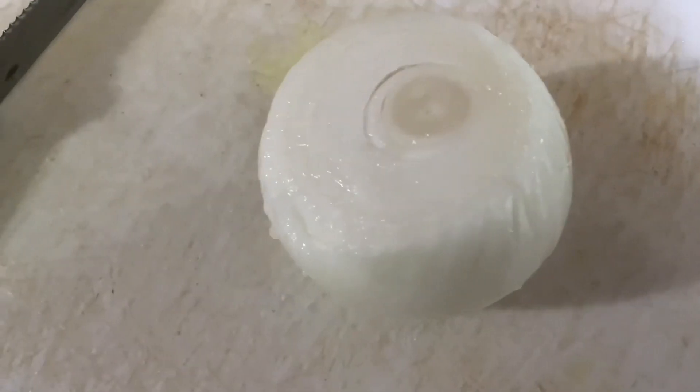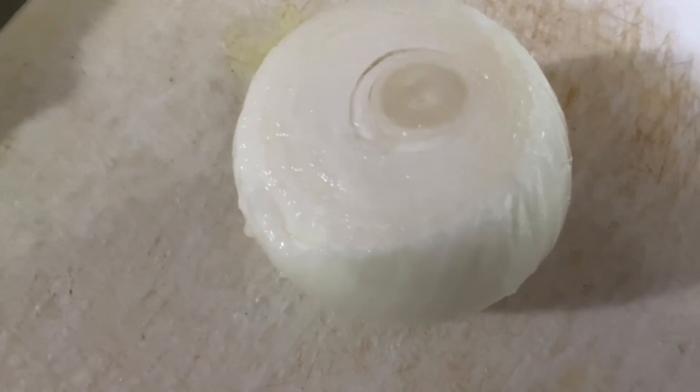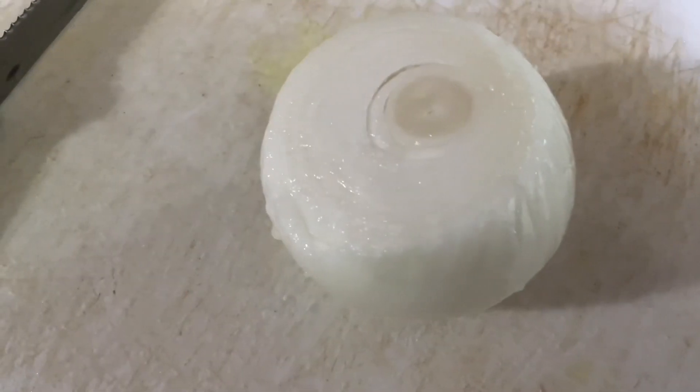Good evening, good evening to my awesome friends. You know what time it is, don't you? Budget meal time! But it's a little twist on the budget meal on Wednesday night — it is cooking with leftovers.